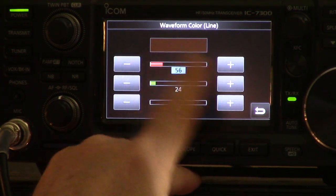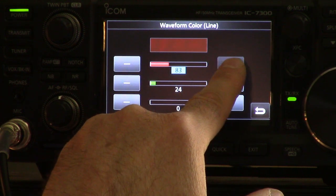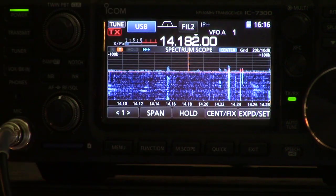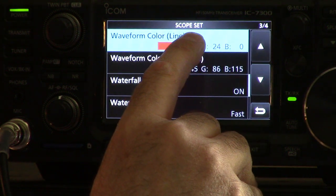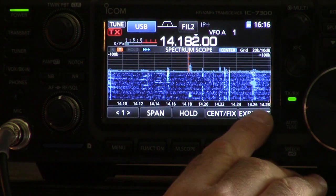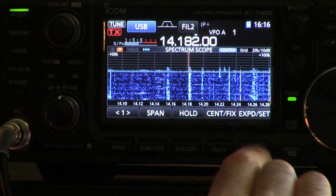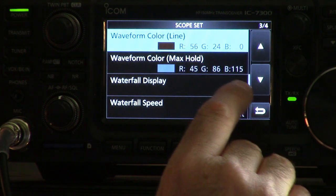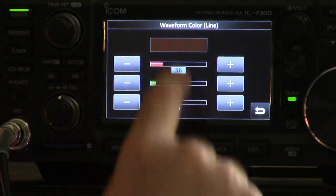There's the waveform color of the line and the waveform color of the max hold. The line right now is kind of a brown — that's the default, which is kind of a weird color. Let's turn that up to bright red and see how it shows. You can see that line as it's being drawn is now bright red, and the fill below it is still not red. The color settings are basically RGB — red, green, blue. Let's put it back to the default for now.